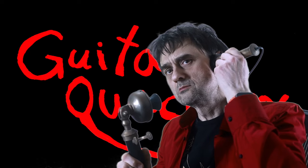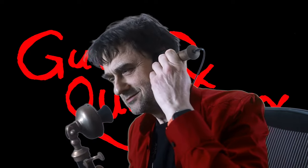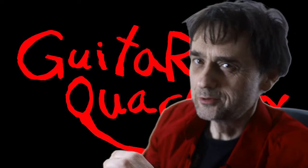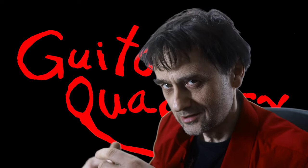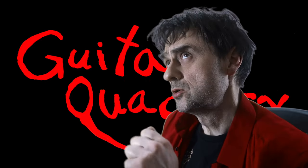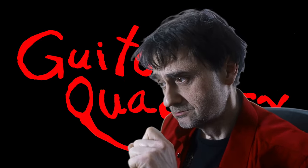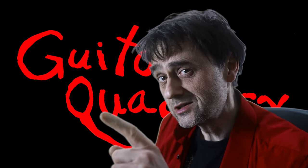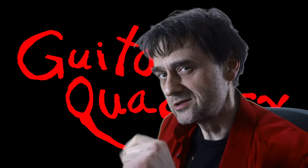I did almost forget — thanks for reminding me. A viewer pointed out that I forgot to share an old Chinese proverb of the day. So how about this one: at the Fender guitar factory, quality is consistently inconsistent.